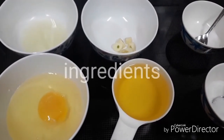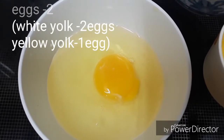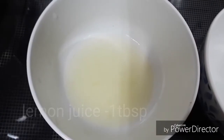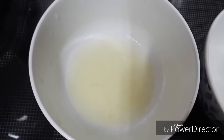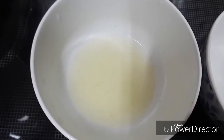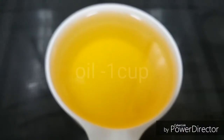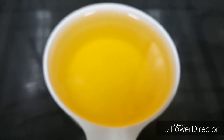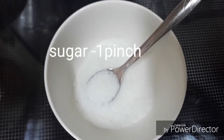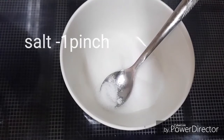I am going to add 2 tablespoons of mayonnaise, 1 tablespoon of water, 1 cup of oil, and a few more tablespoons of water.